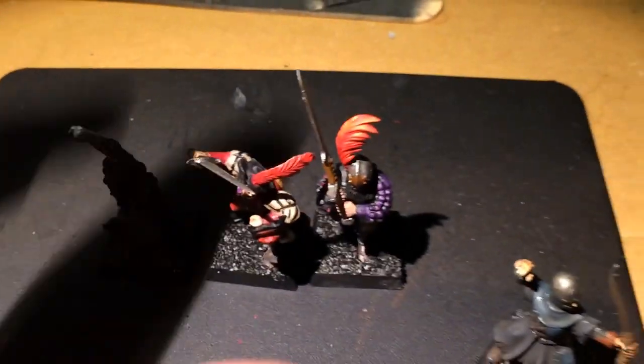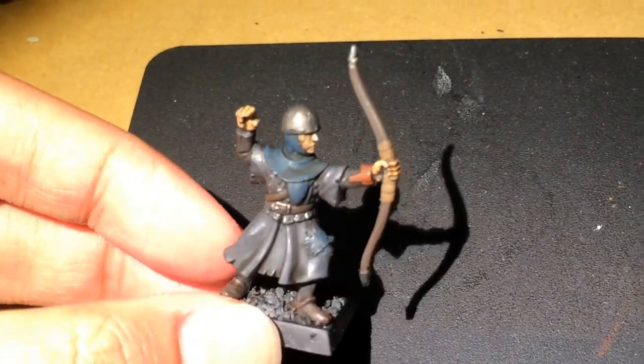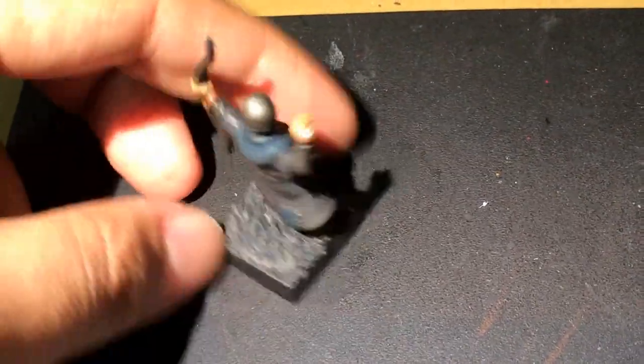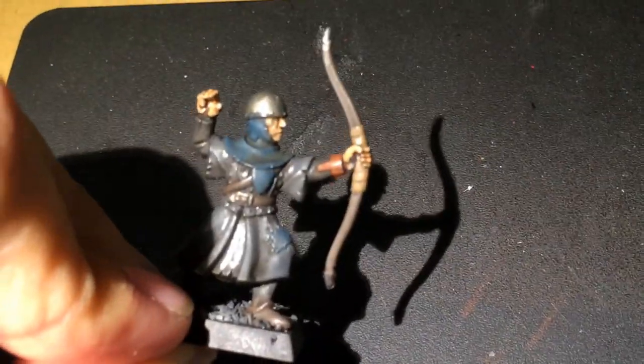There's my test Byzantines. Also, I just finished part 1 of my How to Paint a House Greyjoy Bowman for my Game of Thrones-themed Bretonnian project. House Greyjoy is from the Iron Islands — their words are 'We do not sow.' I had a lot of fun painting it, so stay tuned to see how I did that.